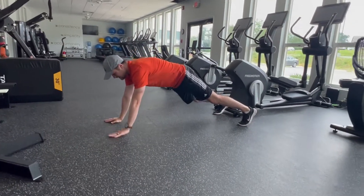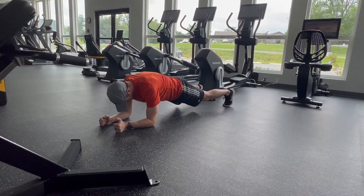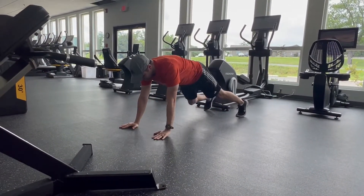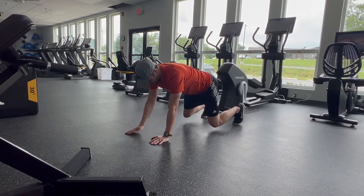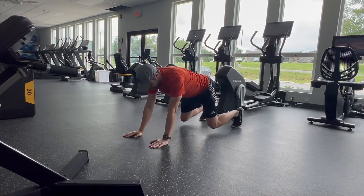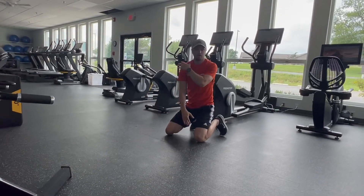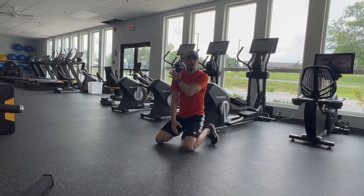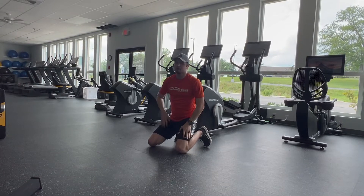You can do this in a tall plank position, you can do this in a half plank position, or you can even do this in a bear crawl position. In the bear crawl position you're touching the shoulder and coming back. Again, it's going to work that core stability, a little shoulder stability, and over time if you do it long enough you'll get some of that endurance.